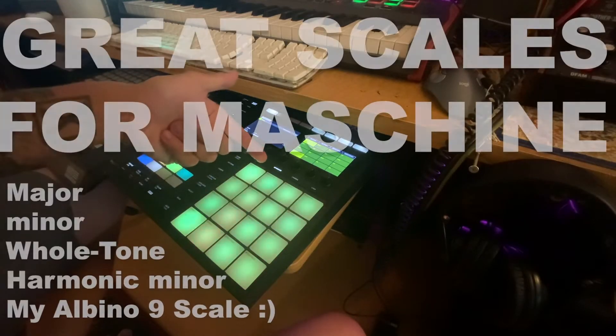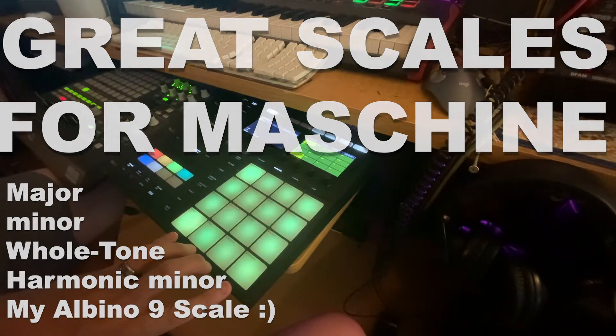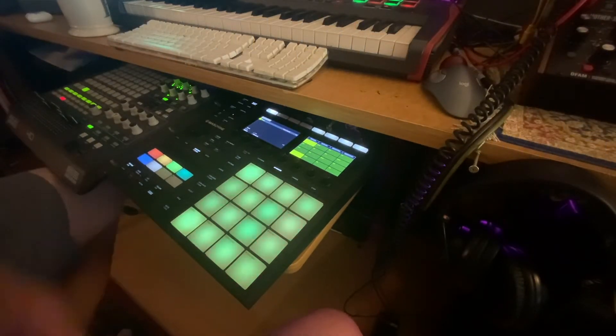We're going to look at Maschine's keyboard mode and how that lays a patch across these 16 pads, and how each pad is a chromatic step up. Let's take a look at some scales that we can use on Maschine.